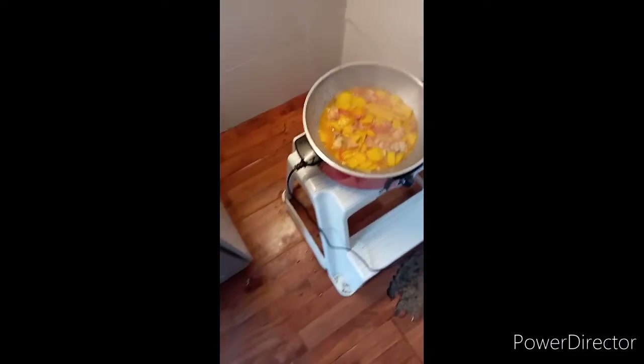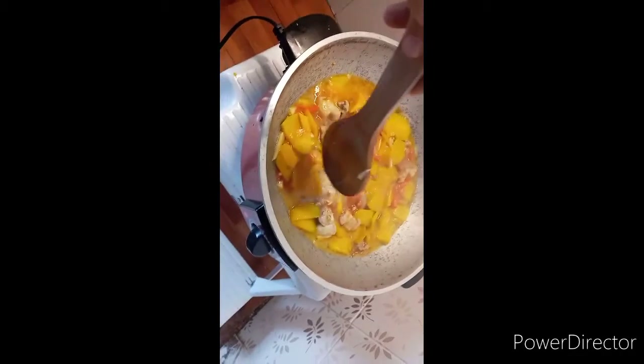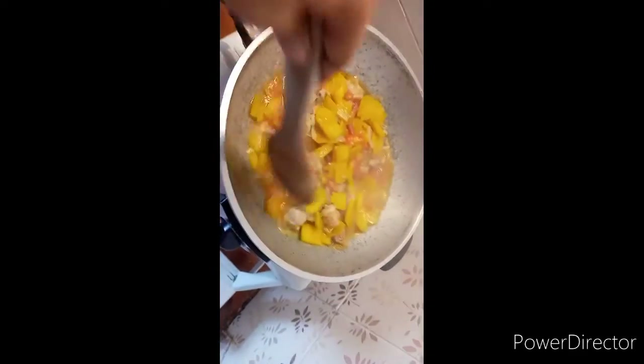So I have to turn it off every now and then so that it won't burn. Five minutes is up according to my timer. Let's see if the squash is soft enough — yeah, it is. Now I'm ready to add in the long beans.